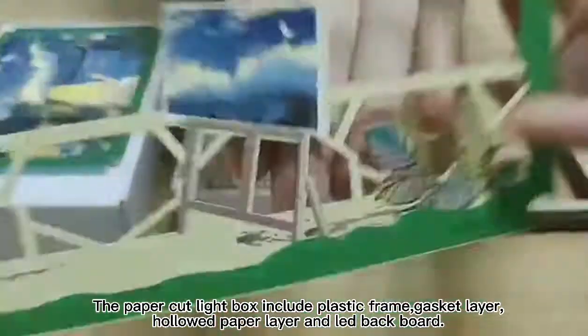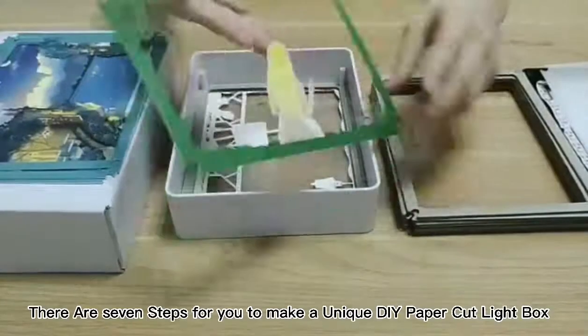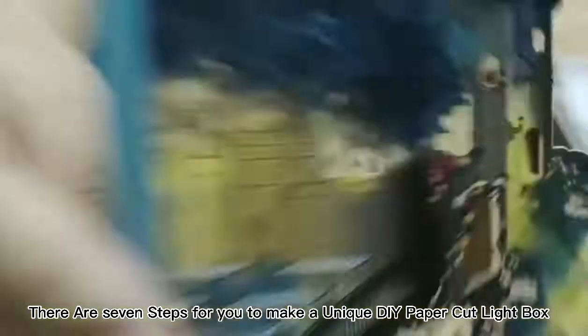The paper-cut lightbox includes a plastic frame, gasket layer, hollowed paper layer, and lead backboard. There are some steps for you to make a unique DIY paper-cut lightbox.